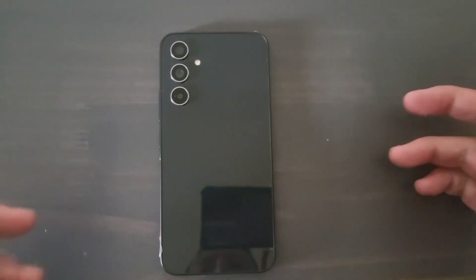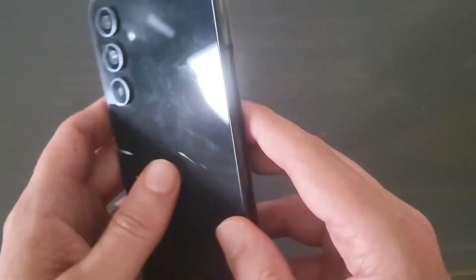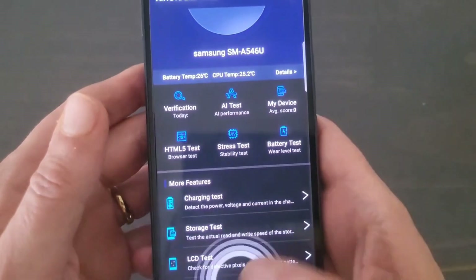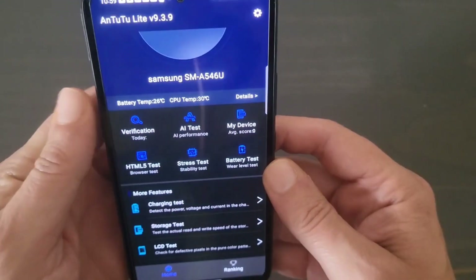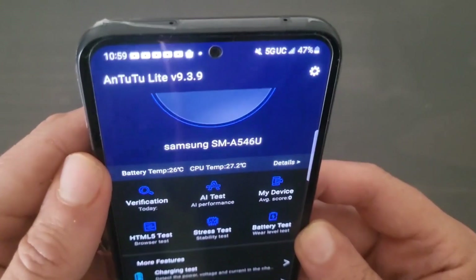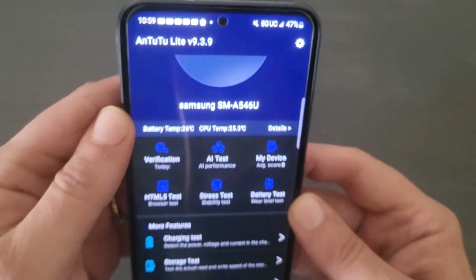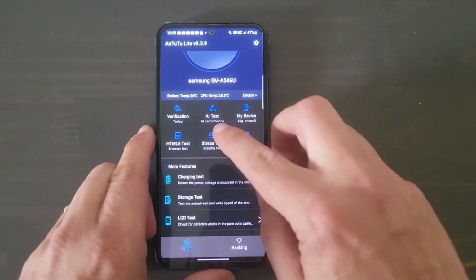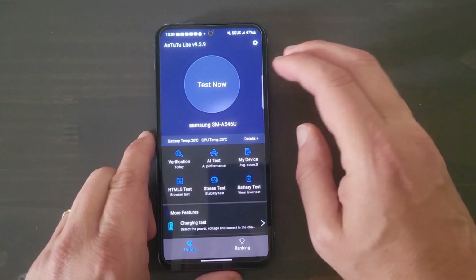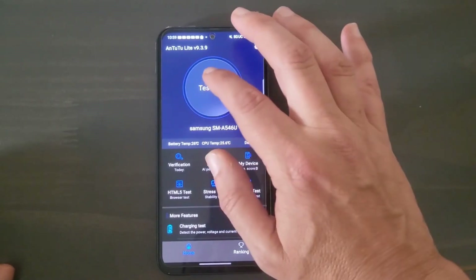Hey guys, welcome back to the channel. Right now I'm going to do an AnTuTu benchmark for the Samsung Galaxy A54 5G. I've been meaning to do this for a while now and I finally got it downloaded. I downloaded the lite version — AnTuTu Lite v9.3.9. We'll go ahead and run this test and see what the score is. I'm assuming it's going to be pretty decent, but you never know.